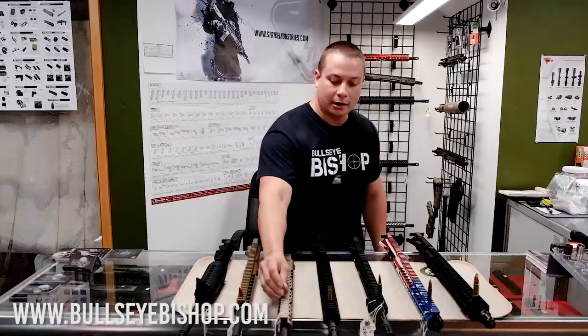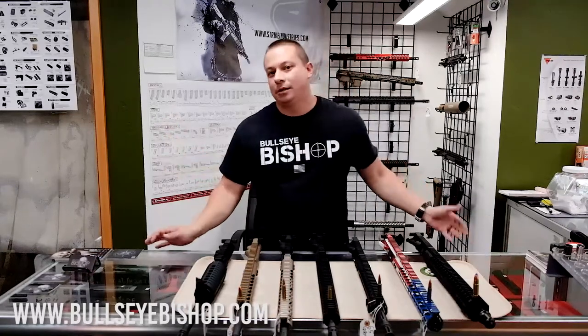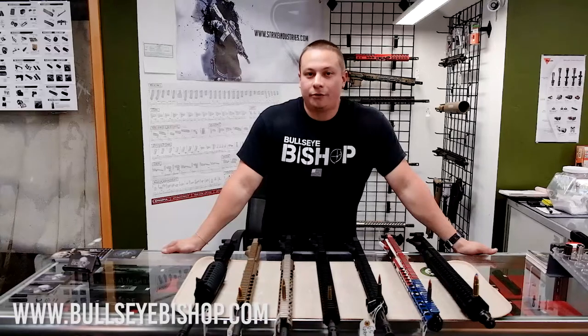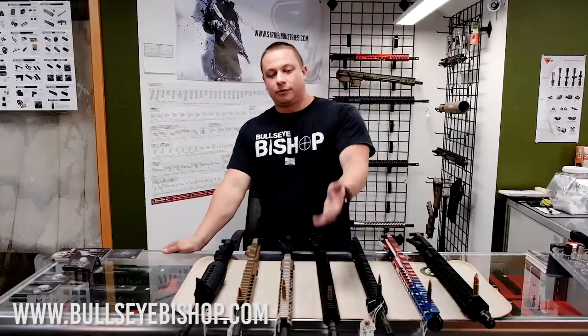And then we have the good old 300 Blackout. Nothing's too special about it — I think a lot of people hyped up the name. The rounds are very expensive. It is a subsonic ammunition, but it does do well for hunting and that type of stuff. It's just a little pricey on the ammo. This one's also from CMMG.